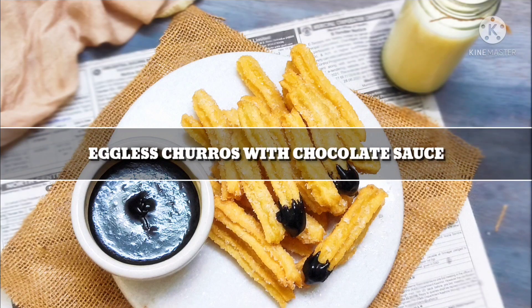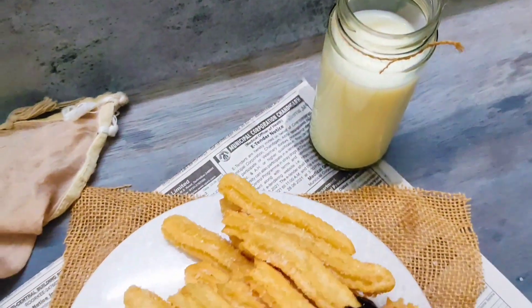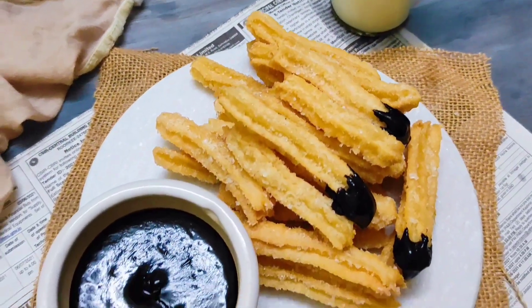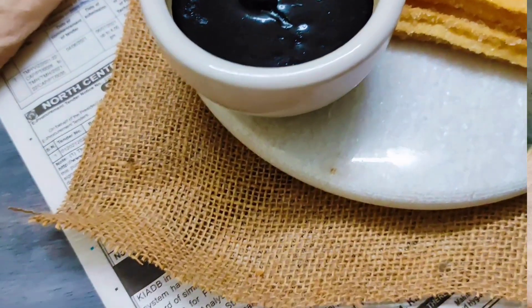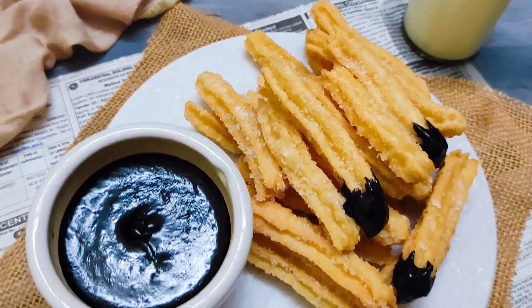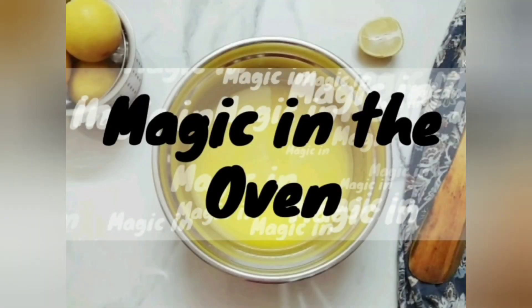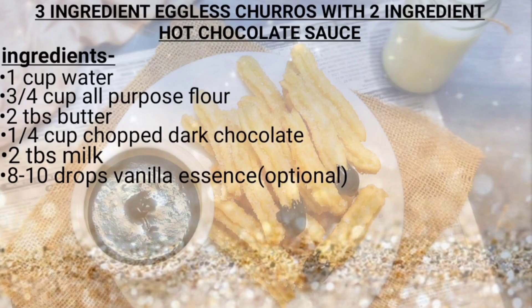Hello everyone and welcome back to my channel. In today's video we'll see how to make a Spanish dessert — 3-ingredient eggless churros with a 2-ingredient chocolate sauce like a pro. So without further ado, let's jump right into the recipe.